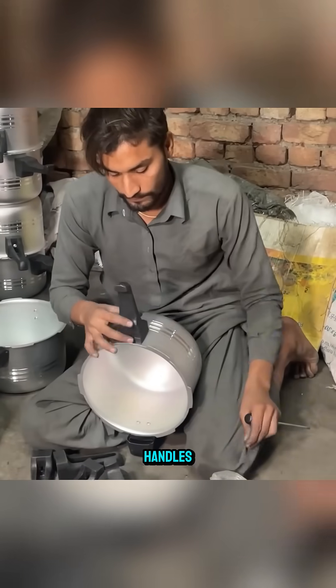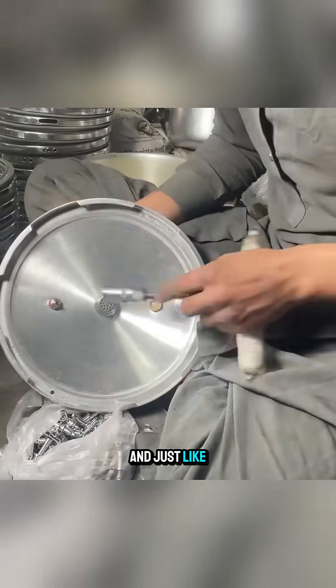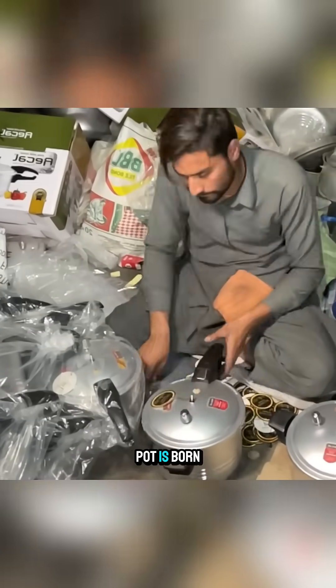Finally, the pot is assembled with handles, locking parts, and a pressure release valve. And just like that, from discarded pieces of aluminum, a brand new pot is born.